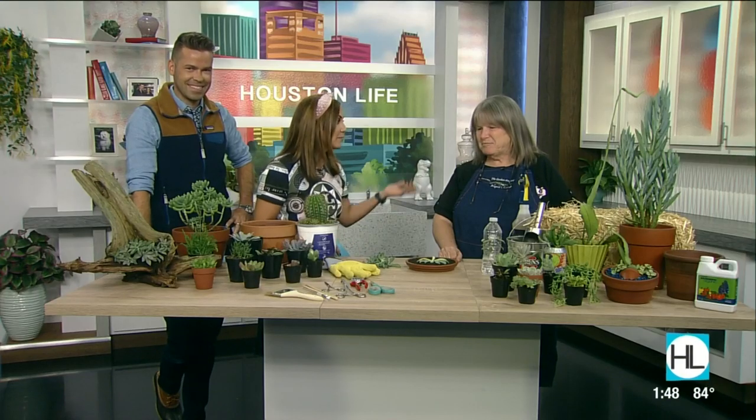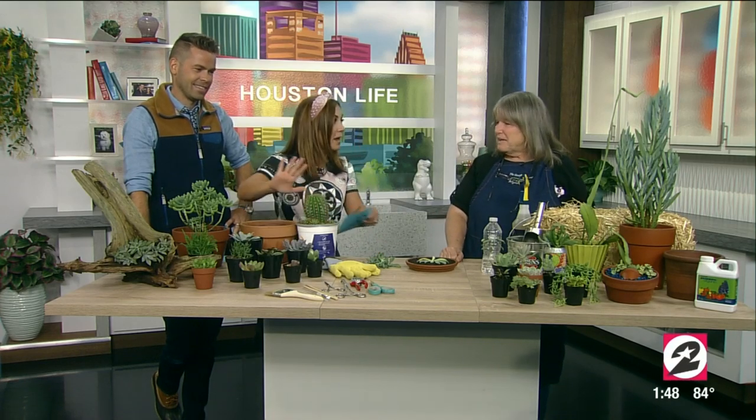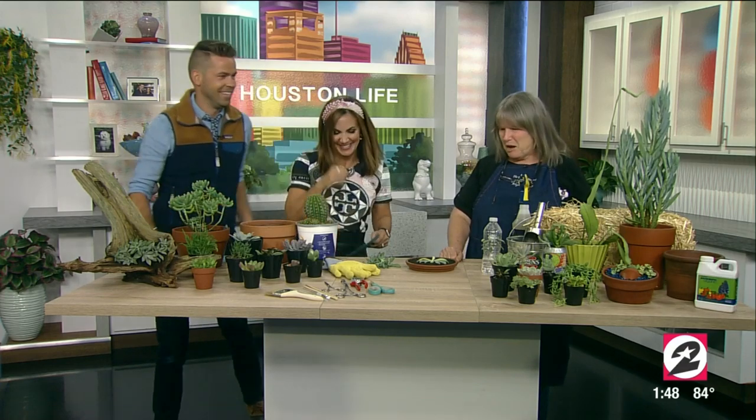Welcome back. Whether you are looking to add some color or texture to your decor or just want an easy plant to care for, succulents are there for you. Gardening expert Angela Chandler is here with the 411 on succulents. You are the expert — I kill everything that comes in contact with me. Oh, it's going to be okay, I promise.